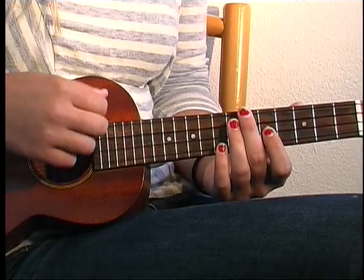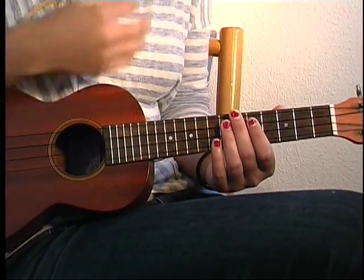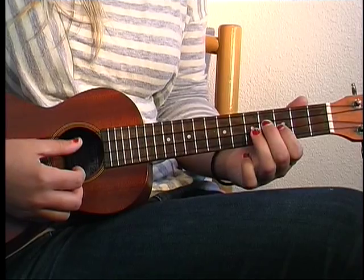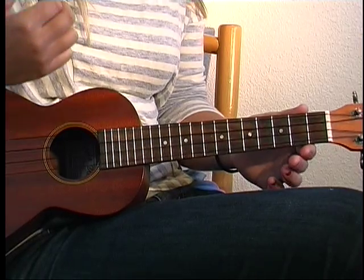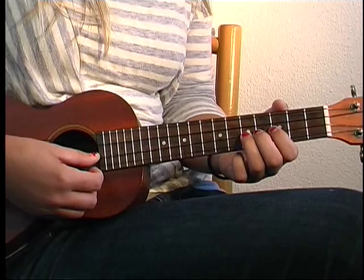He's doing this little muted thing where you do a little percussive sound with your hand — you're not really playing any notes, it's just a sound. Then when you come back up, you're going to play all these strings open and it gives you an A minor 7 chord. That's the chord he's playing there.